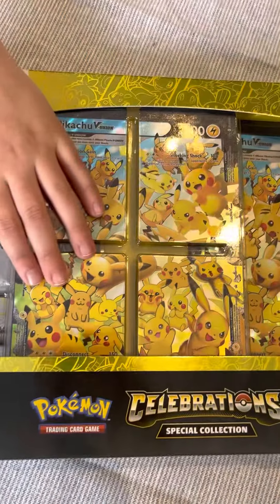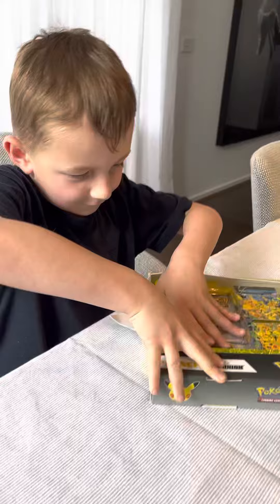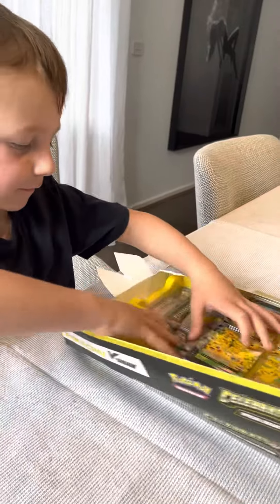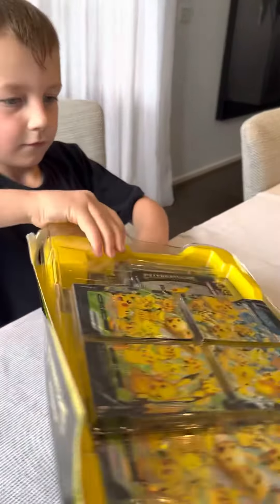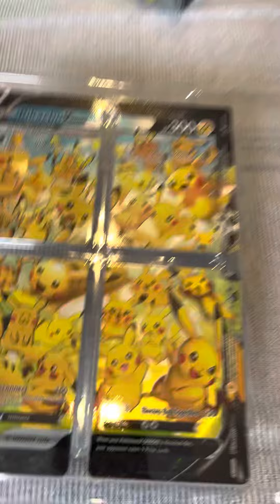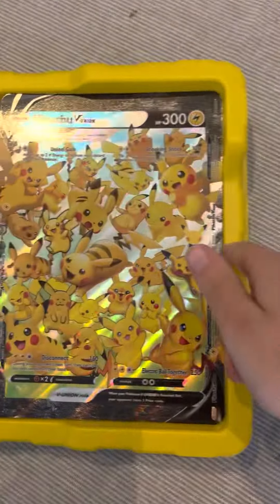These are pretty hard to open. The Pikachus are so cute. There's a giant Pikachu.